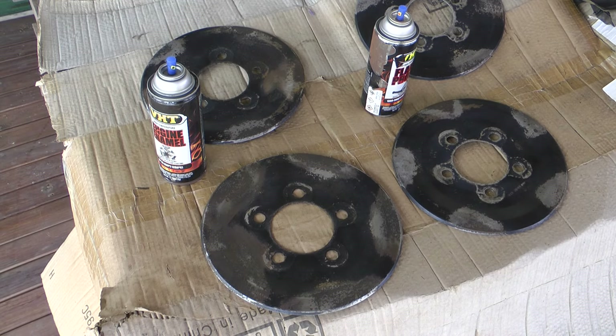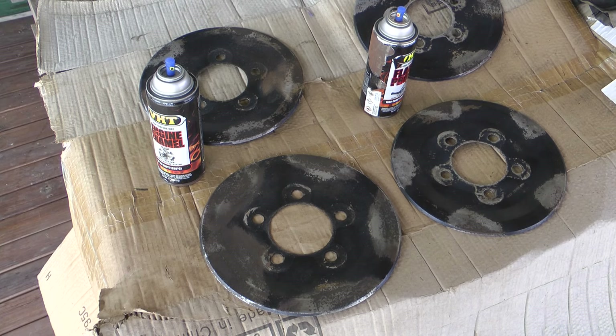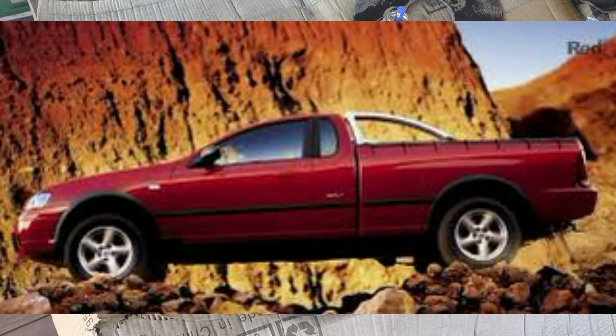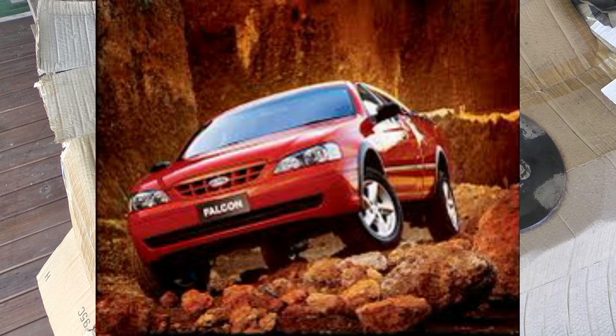Alright guys, the time has finally come. I'm going to replace my steelies on my RTV Falcon Ute. It's a 2006 BA Series 2. It came out with steelies, whereas the BA had nice alloy mags. I always liked the alloy mags, but when I bought the later model, it didn't have the alloy mags — it had the steelies.